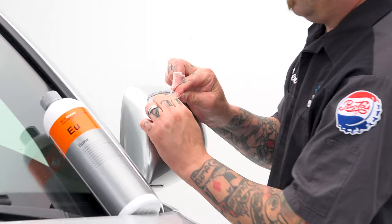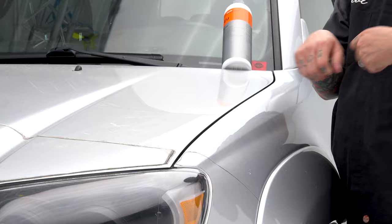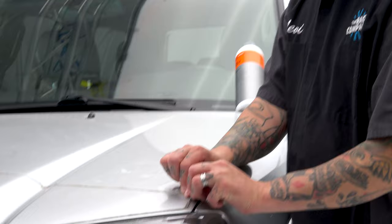In many instances, if a PPF is still safe to remove, you can pull it against itself. For instance, if you're pulling this PPF off, you'd be pulling this way as you yank it. You wouldn't be folding it over and pulling it across, because when it does that it has a tendency to shed more adhesive onto the surface. To limit the amount of adhesive, you pull with the surface or towards you, and that way it actually kind of lifts off.